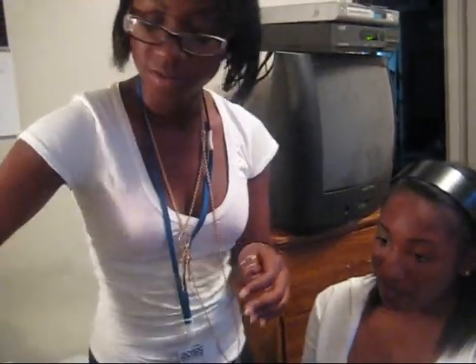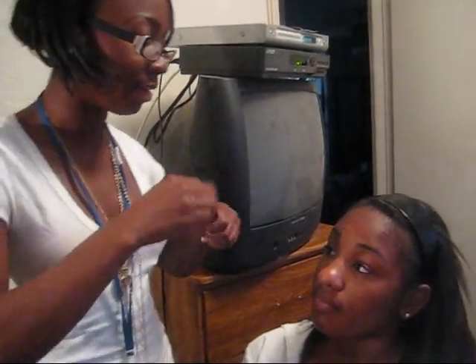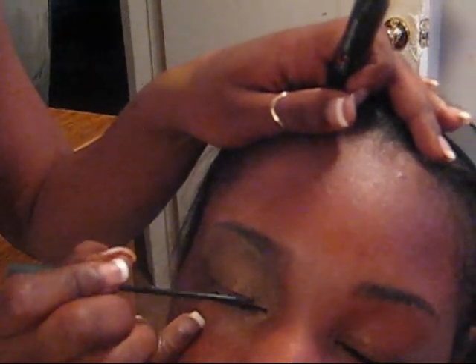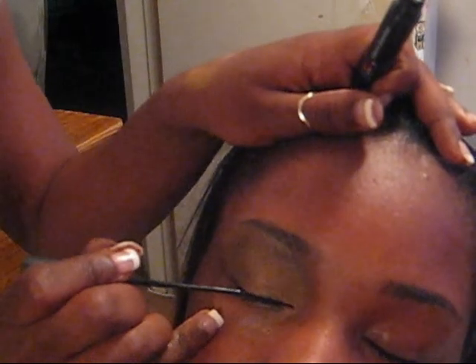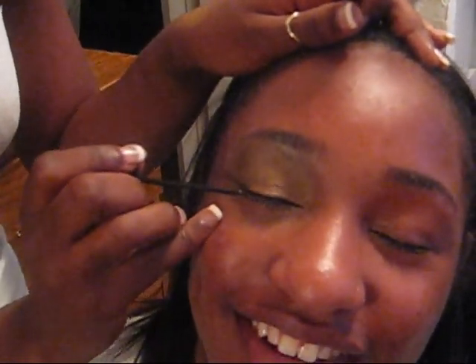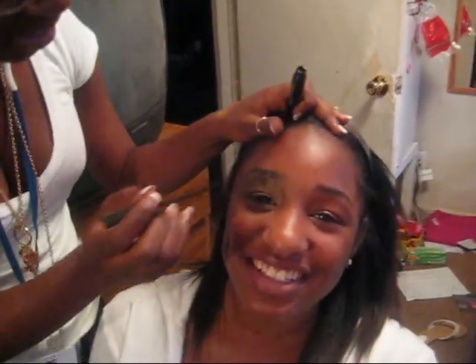Where is my liner? Using NYC liquid liner, jet black. Just dry it out a little. Just place it as close to the lash line as possible. And if you drag it... I'm trying to be professional here.